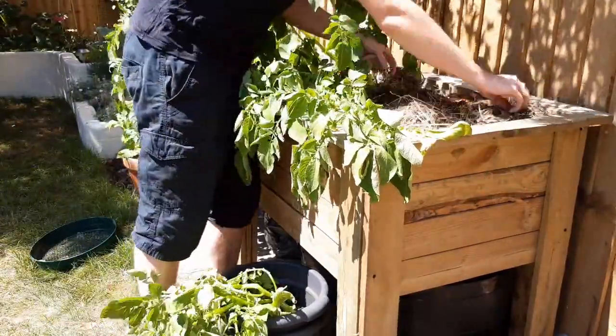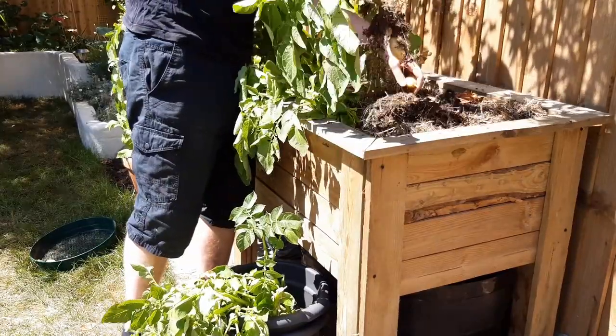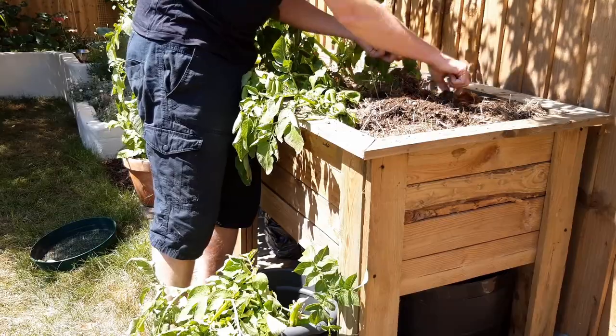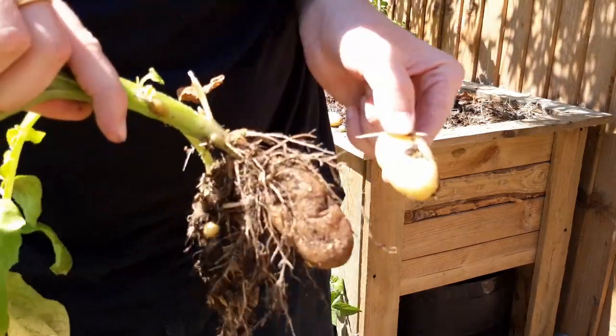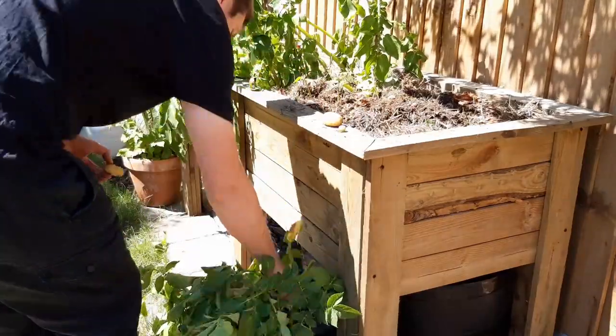Harvesting takes a little time but it's not difficult. Give yourself plenty of space and pop some gloves on. Start by pulling up all of the foliage — if potatoes come up with the foliage, collect them and place them in a bowl or tray. You may find some brown shriveled potatoes as you go; these are the potatoes you initially planted, so don't collect these because they can't be eaten.